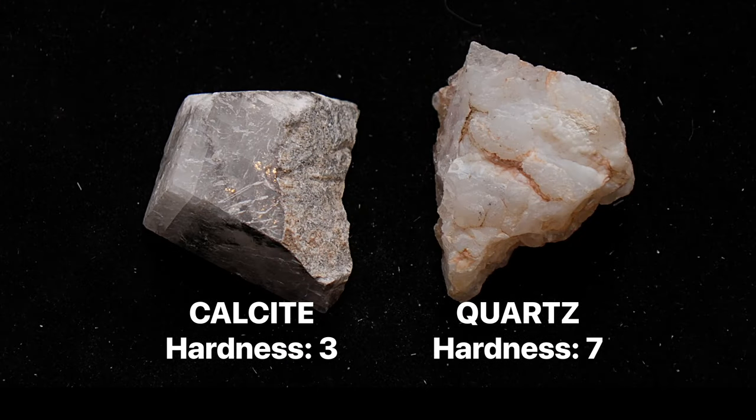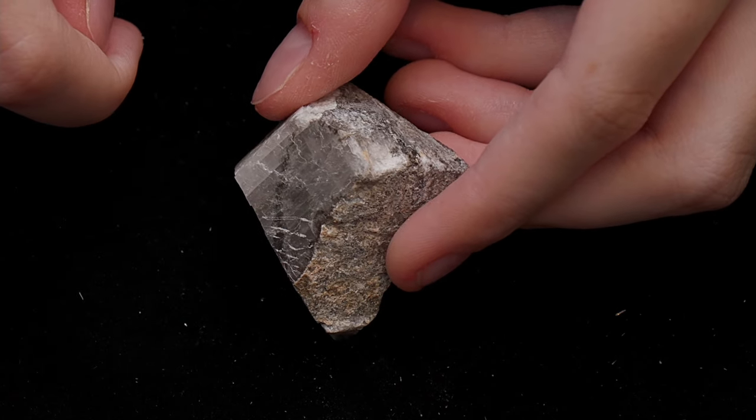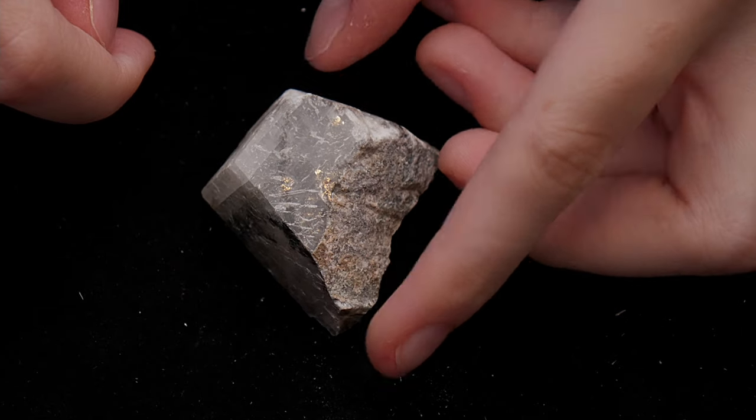Even though two samples may look similar in appearance, picking certain intermediate objects that can scratch only one may reveal that they have drastically different hardness. Just remember that a hardness test may lead to scratches on your minerals, so only scratch samples that you don't mind damaging.